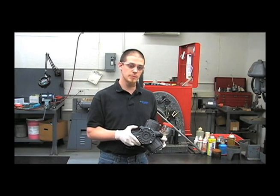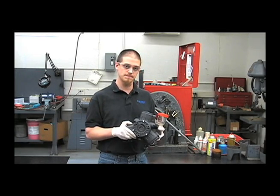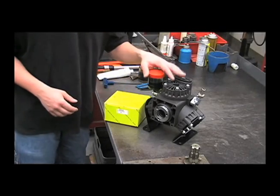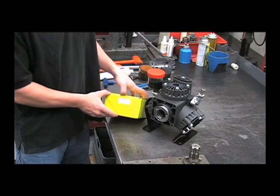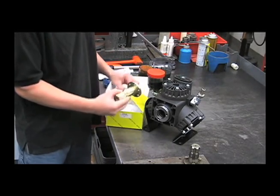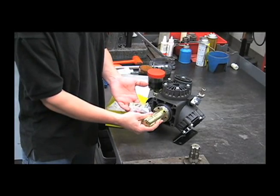Hi, my name is Chris from the Hypro Service Department. Today I'll be showing you how to work on a 9910-D403. This is the 9910-D403 diaphragm pump. Some of you may have this 9910-KIT 2200 shaft adapter kit included. This is a six-blind PTO style. It bolts up to the crankshaft right here.